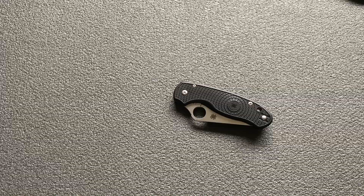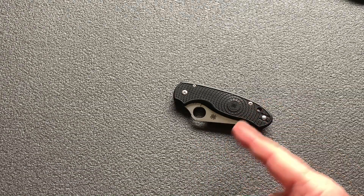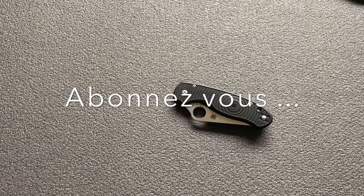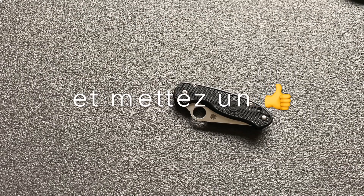Idéal. Allez, salut à tous. N'oubliez pas de rester affûté, faites-vous plaisir avec vos couteaux. À bientôt — une autre vidéo va suivre, ça devrait vous plaire. Allez, ciao, au revoir.